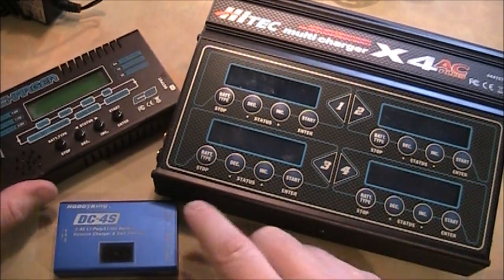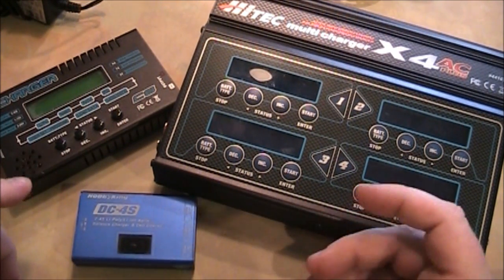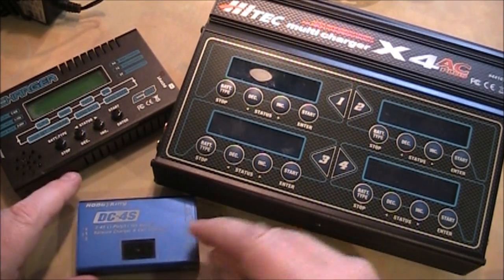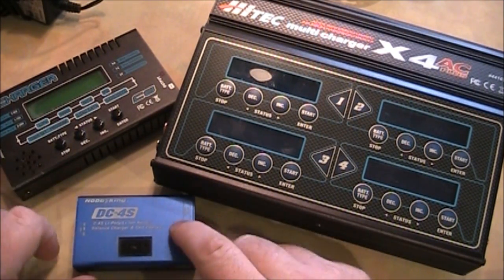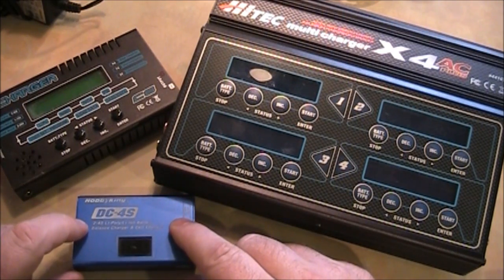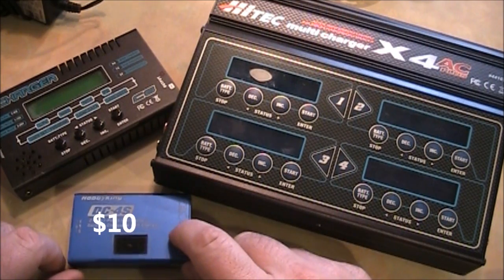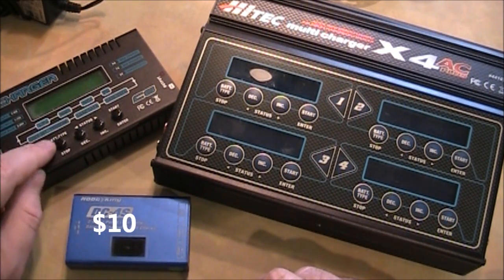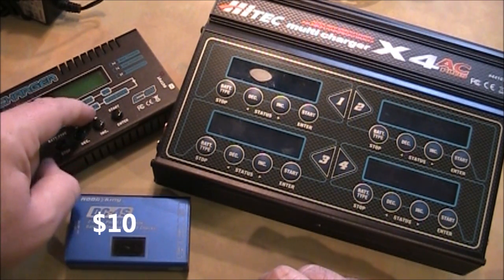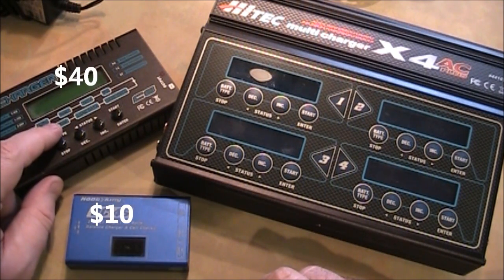So if you're looking at chargers and trying to decide which one to get, it really just depends on what you're trying to accomplish. If you just want to charge your battery and don't care about speed or a bunch of different options, the simple one is the one to get — they're like $8 to $10 plus shipping, and you've got to supply your own power adapter. If you want to charge faster or have larger batteries, the mid-range charger is a good choice and runs about $40 with a power adapter.